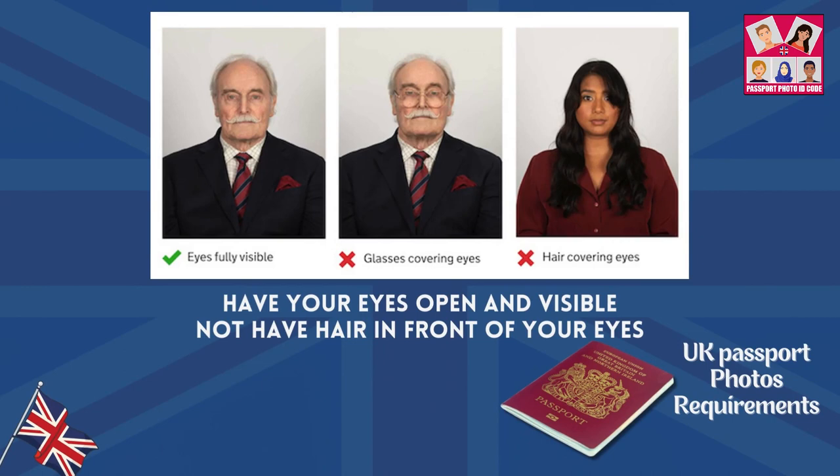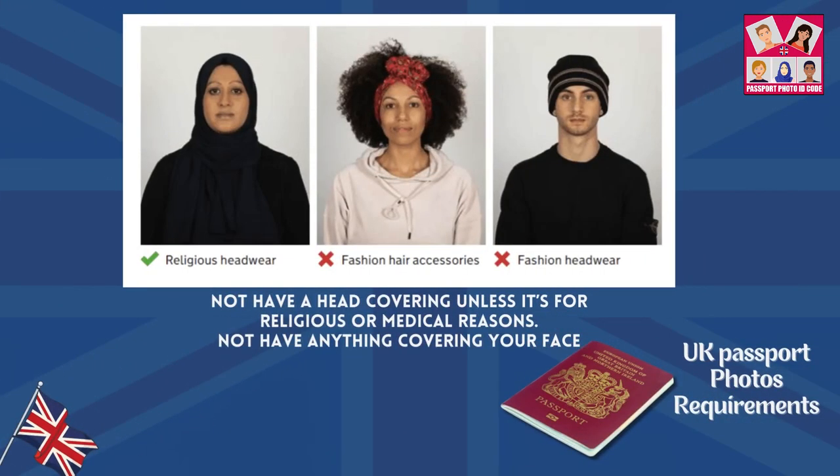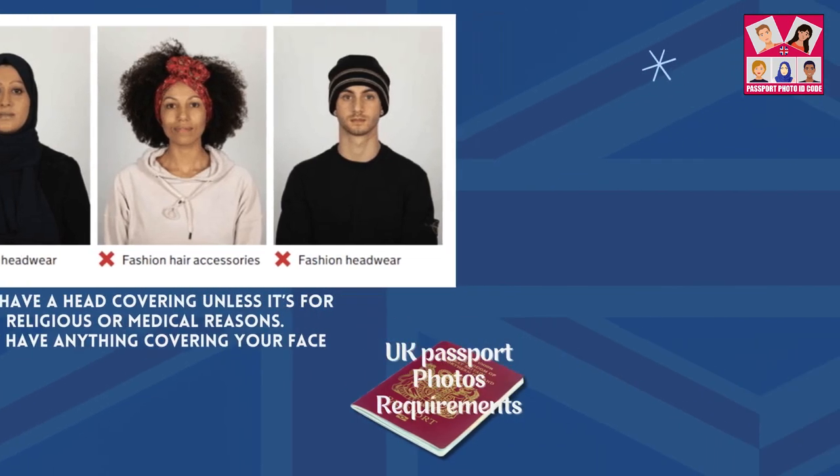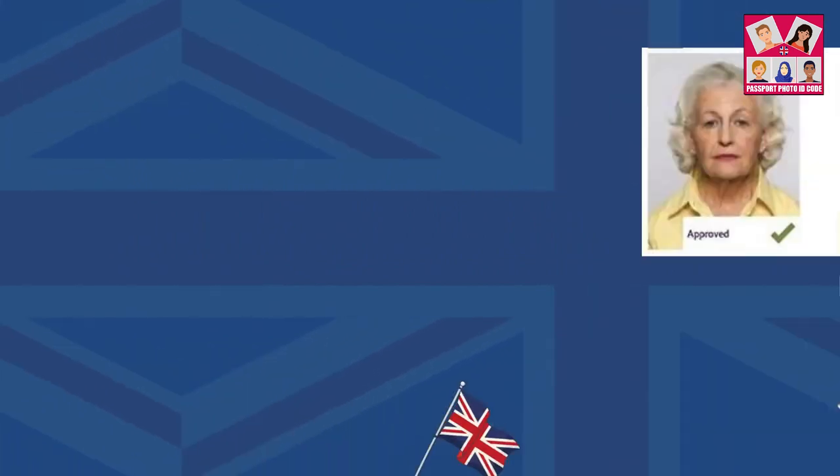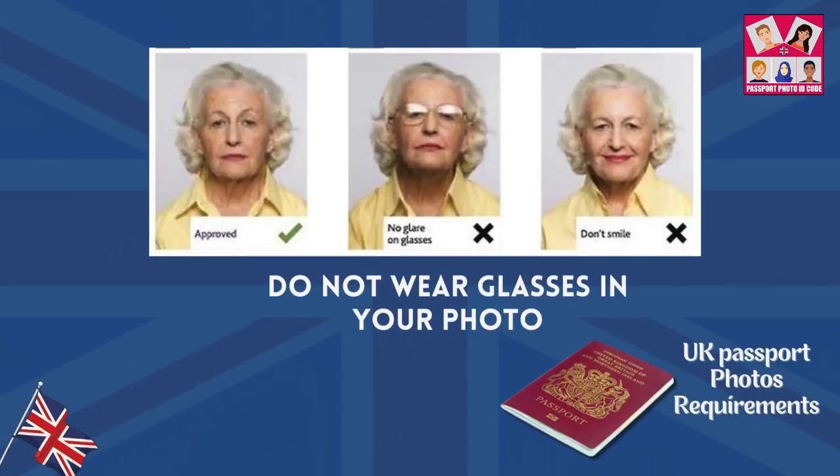Have your eyes open and visible. Not have hair in front of your eyes. Not have a head covering unless it's for religious or medical reasons. Not have anything covering your face. Not have any shadows on your face or behind you. Do not wear glasses in your photo.